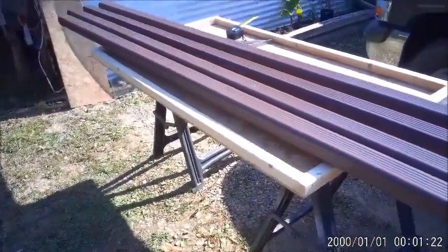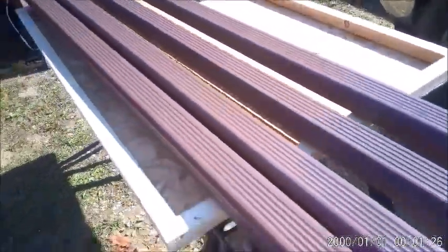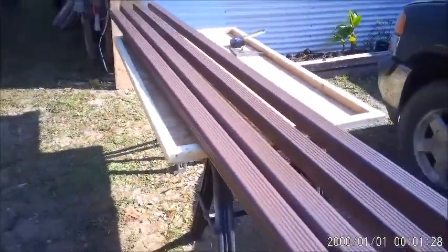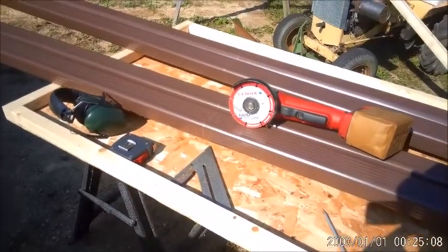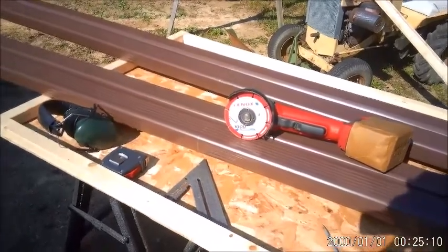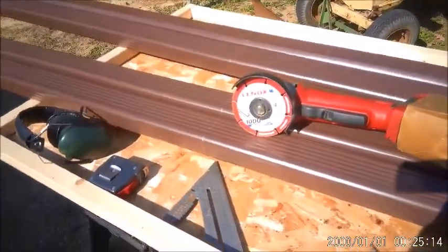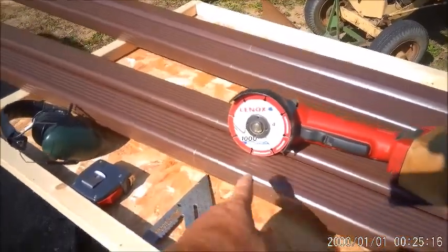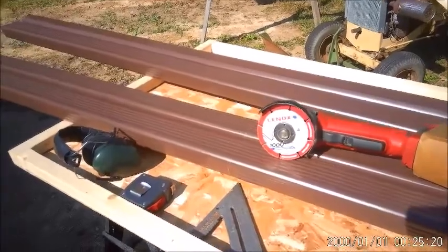They're painted brown right now but they're going to be painted black, should do pretty good. I'm going to be cutting this aluminum downspout with a new metal cutting blade I got — four and a half inch — should work.